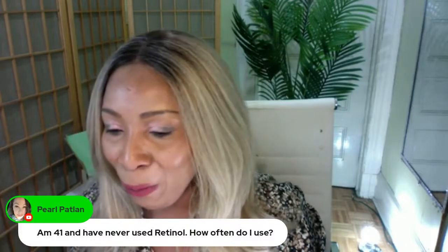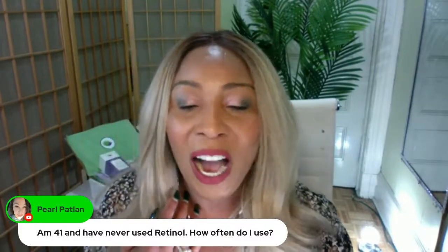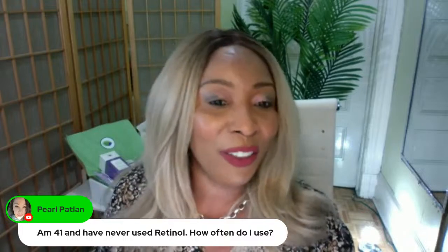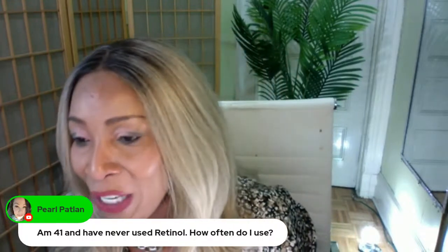I have a little inside joke I'll probably share later. Pauline, welcome to the live show — I just have to check because you know how we were talking about that dry skin recently.